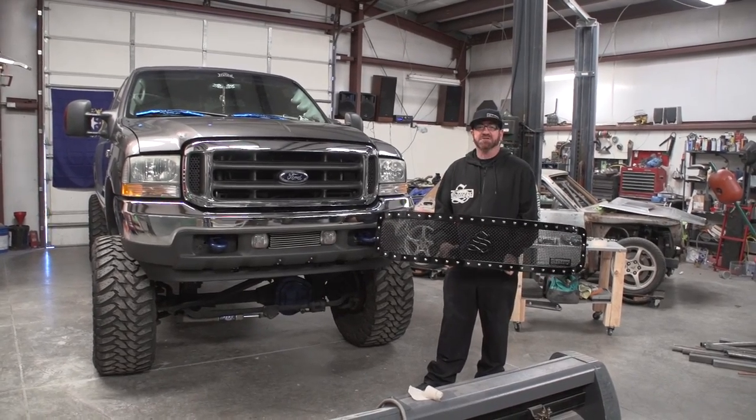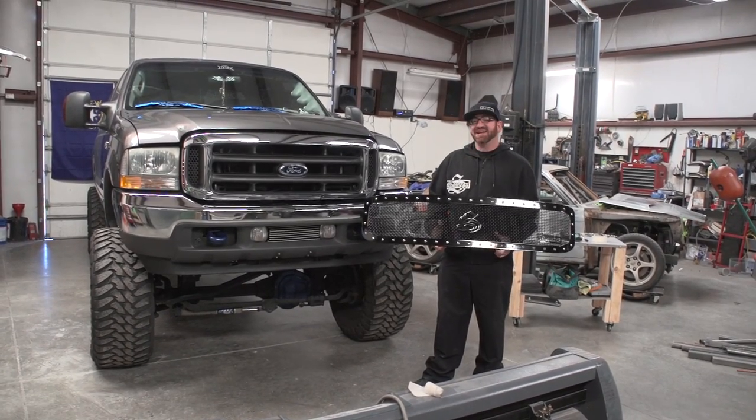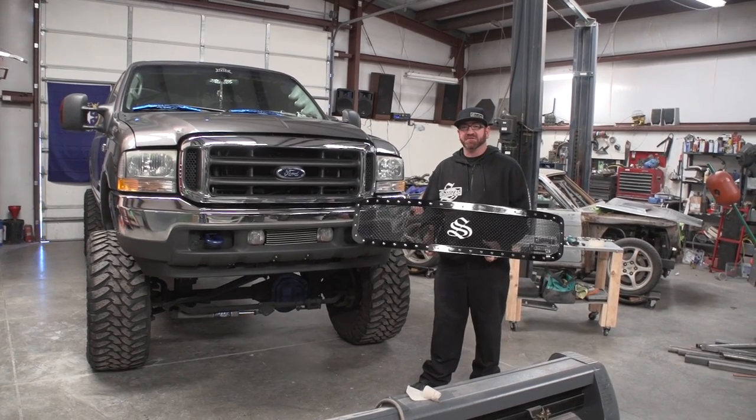Hey, how you doing today? My name is Jeremy, I'm with Status Grills. Today we're going to be installing a grill on a 99-04 Ford Super Duty F-250, F-350, and Excursion.